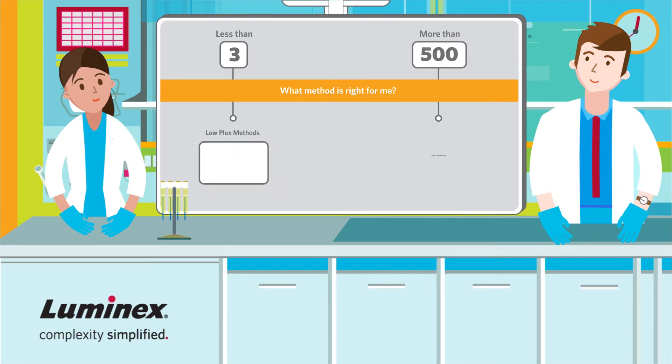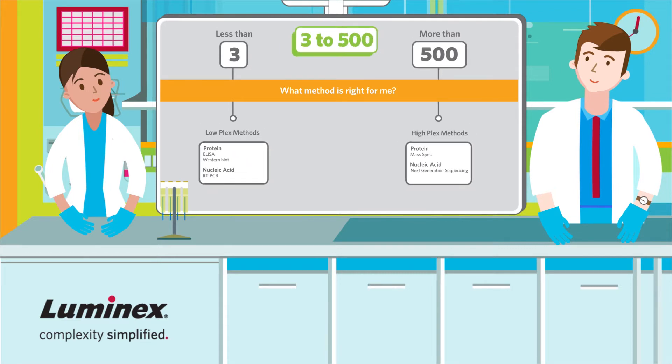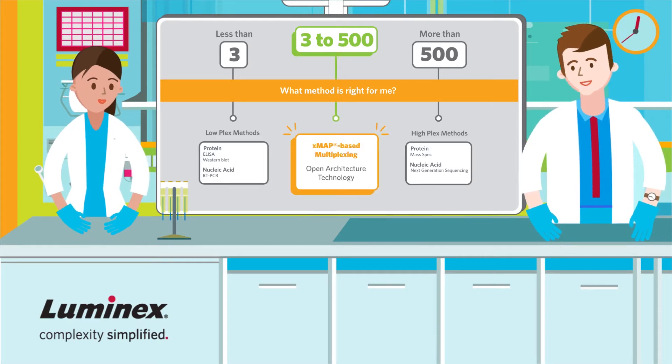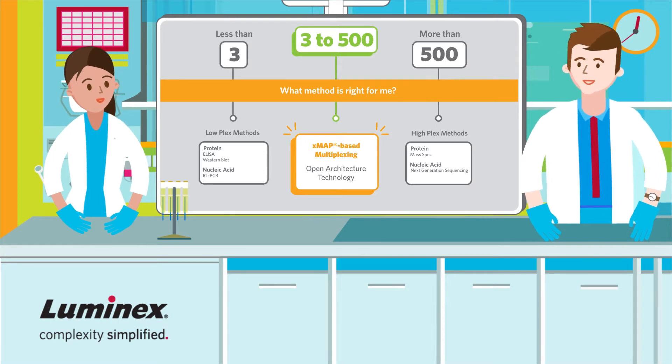Luminex is the leader in multiplexing technology, which is often the best method for testing three to five hundred targets. Once you've decided that multiplexing is the right method for you, it's easy to get started with Xmap technology.